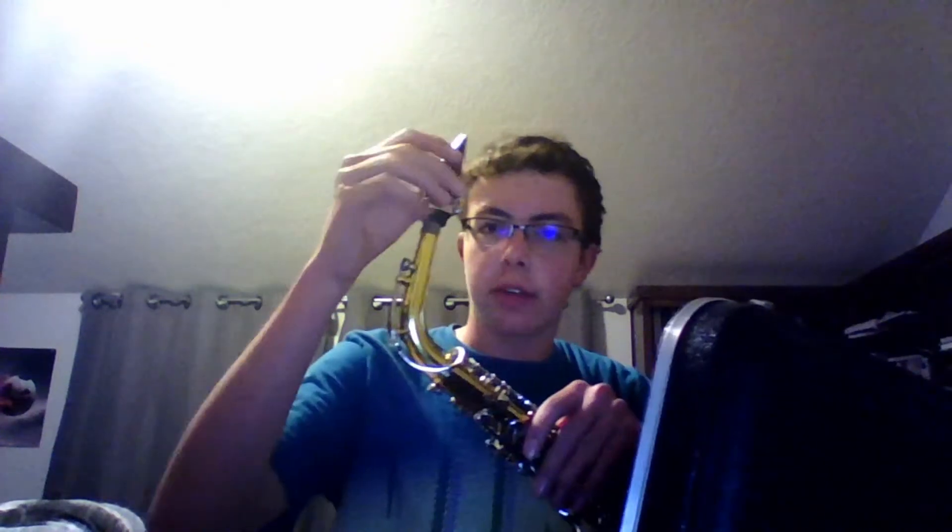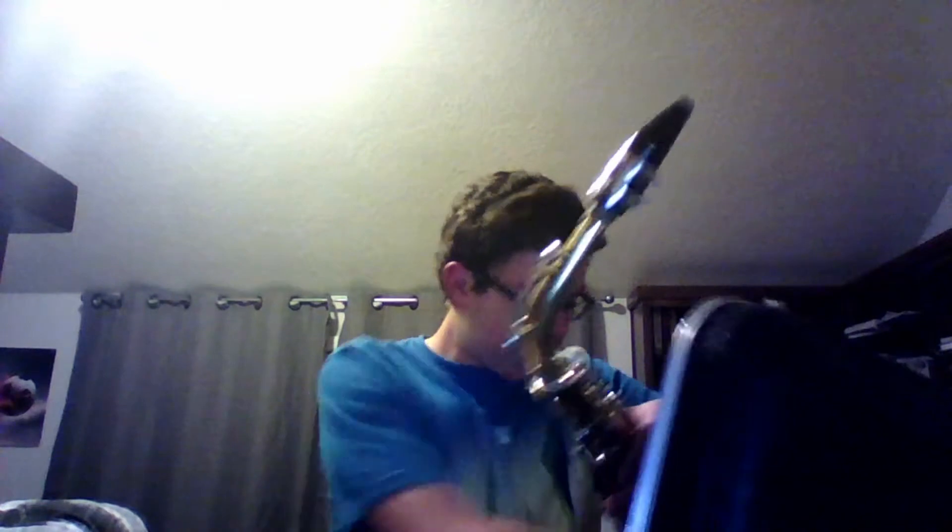Once you have the mouthpiece attached, take out your reed. You can find reeds pretty much anywhere. Depending on how long you've played, you can get a higher hardness of reed, and it will produce better sound, but it will also be harder to play. You have your ligature here, which was on the mouthpiece. Make sure to put the ligature on first.